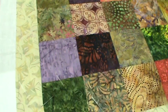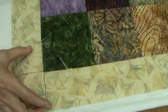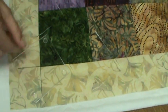Once these are pressed completely flat, what you'll do is take your Lil' Twister and match it on there, matching the lines to the seams that are sewn, and cut around.